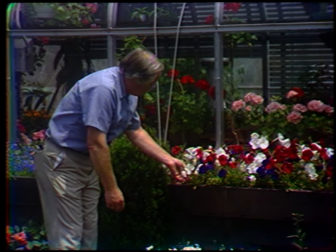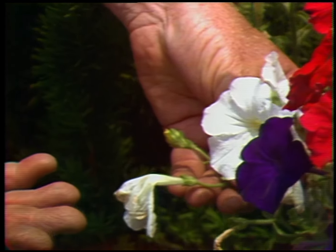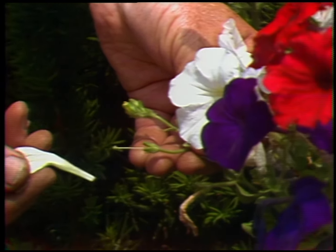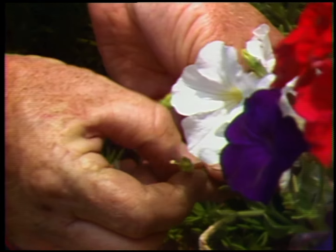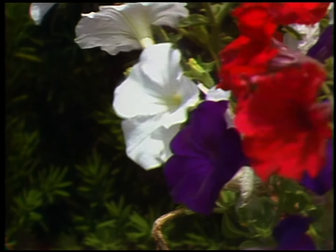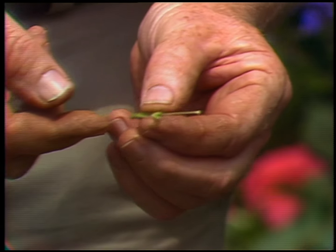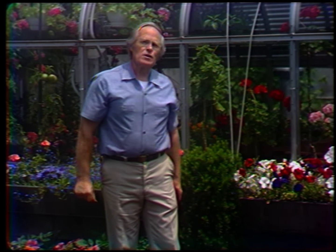Now we look at a petunia blossom such as this one which has gone by. You might say you can remove the flower by just pulling off the dead flower like this, but that's not the key to it. The key is right down in the center here — this is where the seed pod has begun to develop. The plant's mission in life is to make seeds and perpetuate its kind. If we continue to remove the flowers when they're faded and don't let those seed pods form, then they'll blossom all summer long.